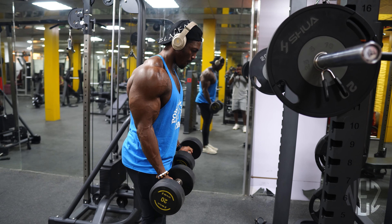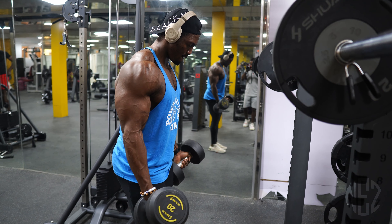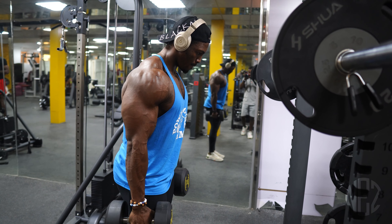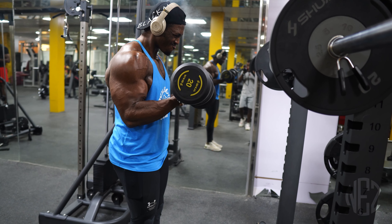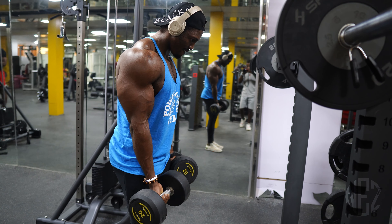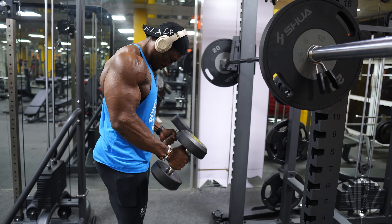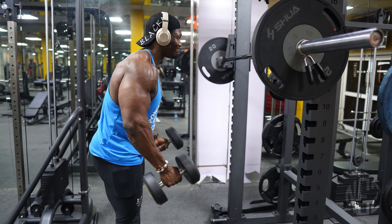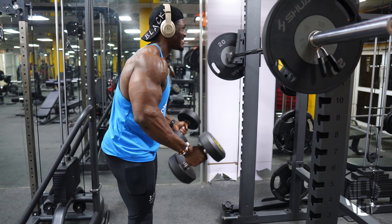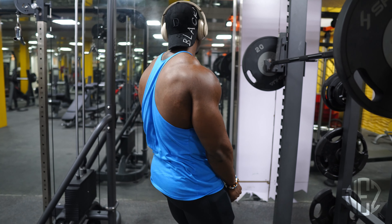For our next exercise, we've been doing dumbbell curls. For 3 sets of 10 to 12 reps, control and squeeze at the top. Remember guys, you don't need a heavy weight for this — just control, squeeze at the top, and control the eccentric.